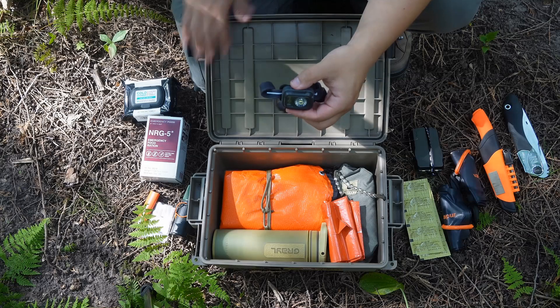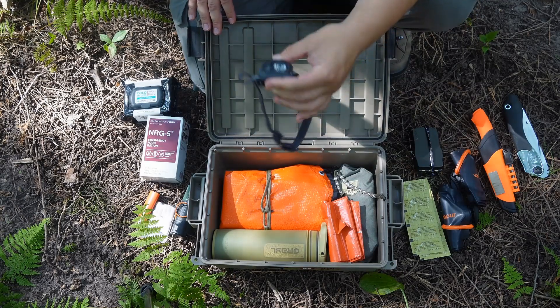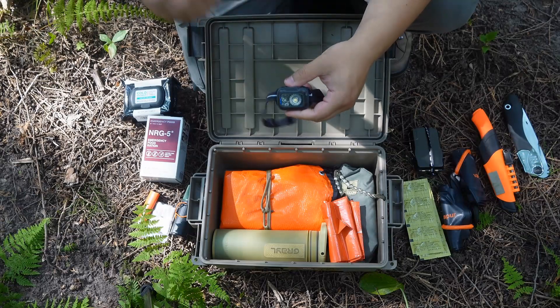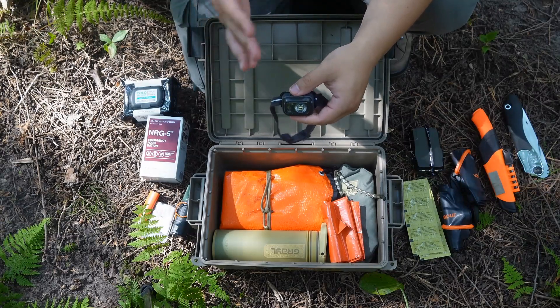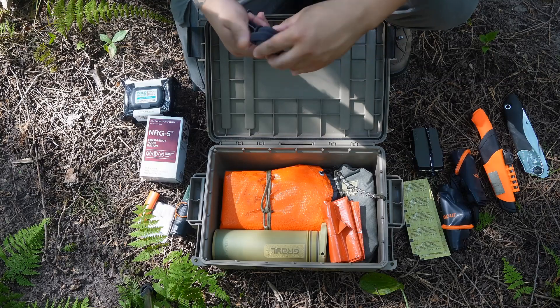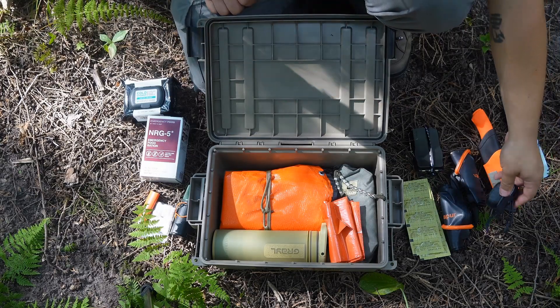Headlamp — it's an easy way to have hands-free light and be able to do things at night. If you need to work on your vehicle, at least you have some sort of light without having to hold it with one hand and finagle the work with the other.